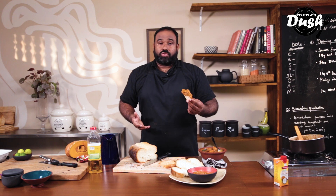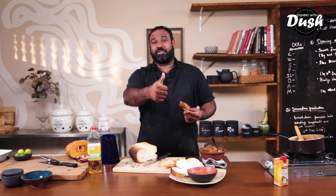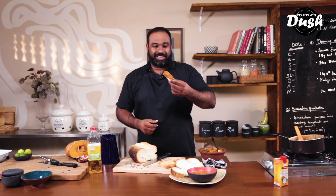So easy it is. I will catch you again with another episode on Dishing with Dush. Please do subscribe, leave a like, leave a comment. I'll see you soon, take care.